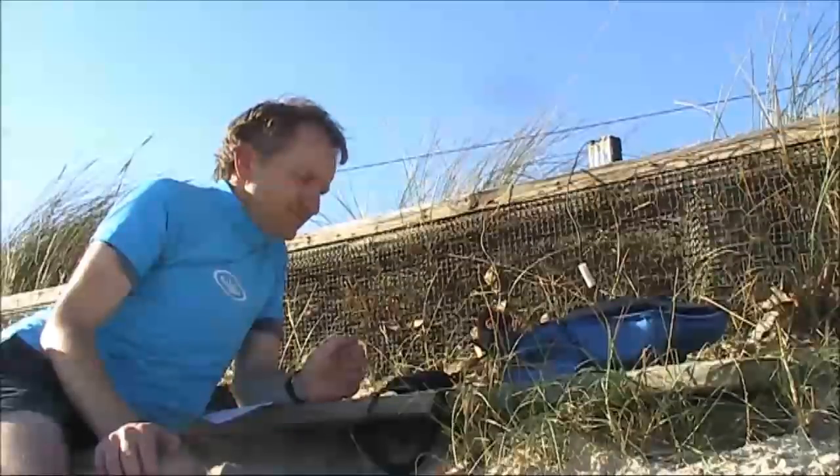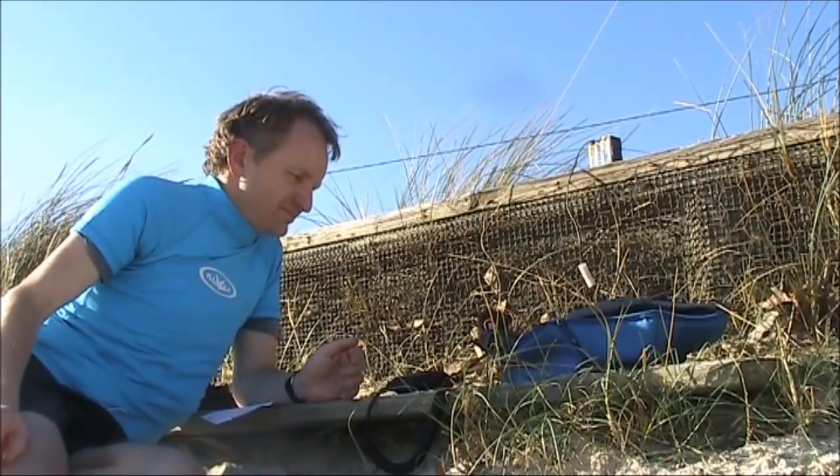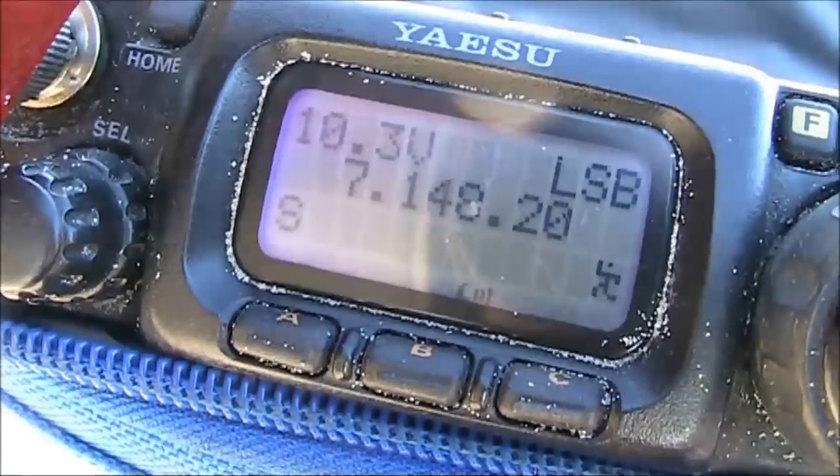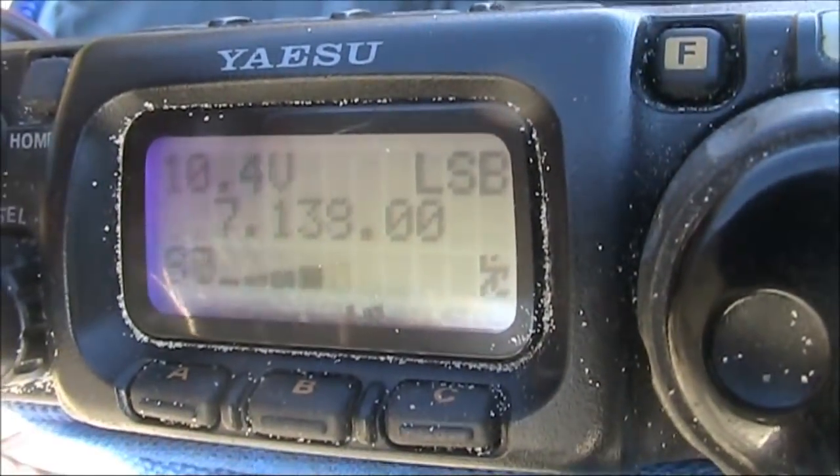I'm doing this to try and help wear down those batteries so I'll be able to properly test them. With the batteries first connected up on receive, it's reading 10.3 volts.